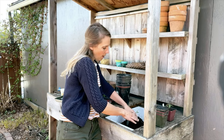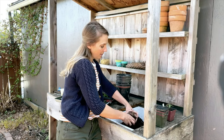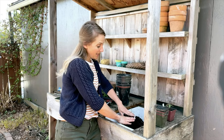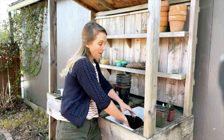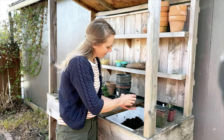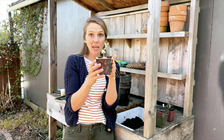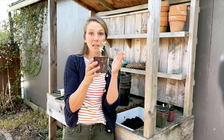We're burying the stem almost all the way up to that first set of leaves so that our tomato plant can get so strong and sturdy. It will stay in this pot until we put it in the ground in about a month, so it will end up getting very big — too big for the pot — but that's fine because it's going to head out to the garden. Now it's tucked into its nice new pot where it can get big.